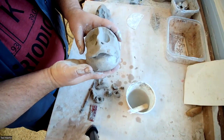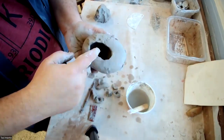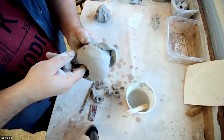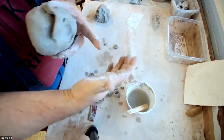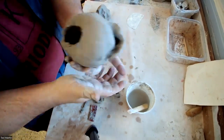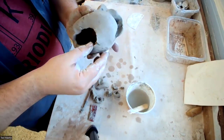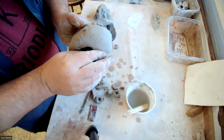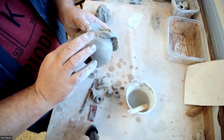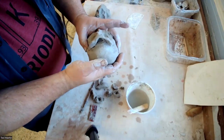Hopefully this gives you guys a little more in the way of technique and direction when you go to build this. Remember, we want the inside of the head hollowed out. If the clay is any thicker than about the thickness of your thumb, thicker than that it's going to be problematic when it comes to drying and firing. Anyway, I hope you guys have a great week and I look forward to seeing you when I get back.